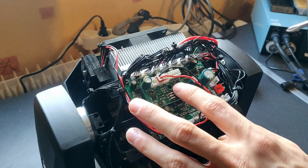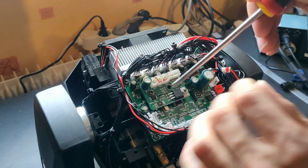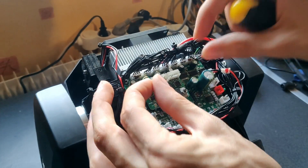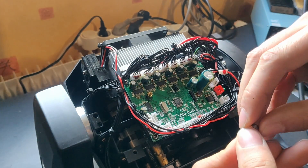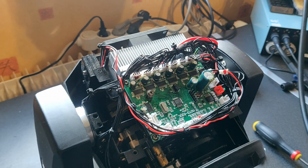So there is a little regulator board here for the fan. I'm going to remove it — it's a little connector, right. I'll keep the screw back where I found it so that I don't lose it.